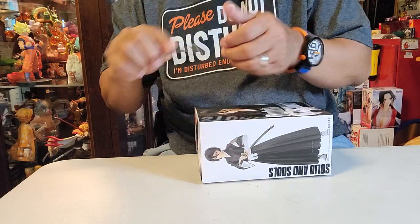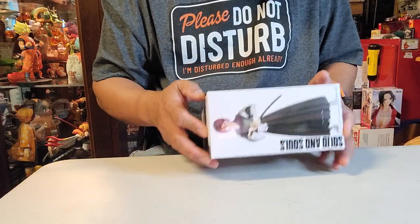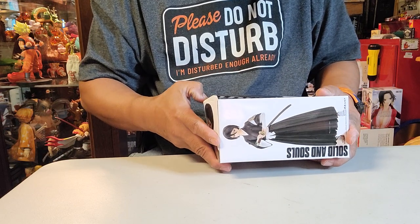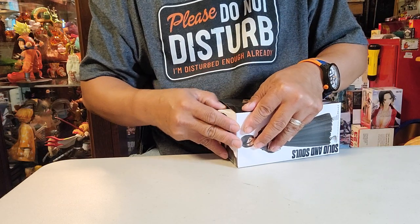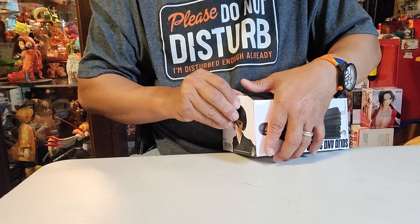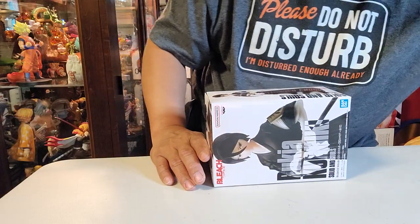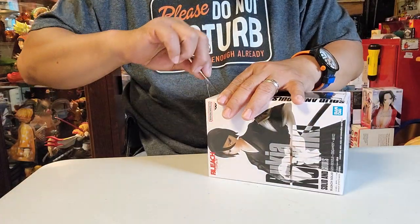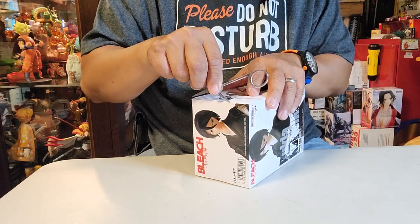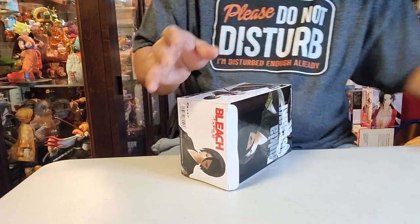While I'm unboxing this and getting it out of the box, I want to invite everybody to watch the second part of the video — it's turntable time — and we're gonna talk more and give you a little bit of information about this beautiful action figure. Oh, there's more tape, that's why I cannot open it on the side.